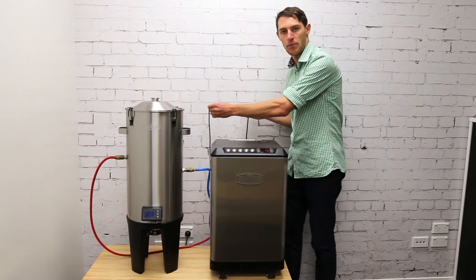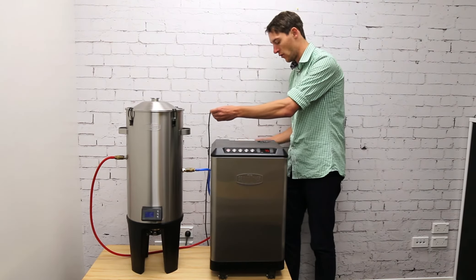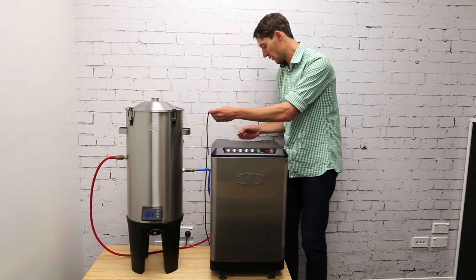The other end plugs into the corresponding power outlet on the glycol chiller where your cooling tubes are plugged in. Just do that now.